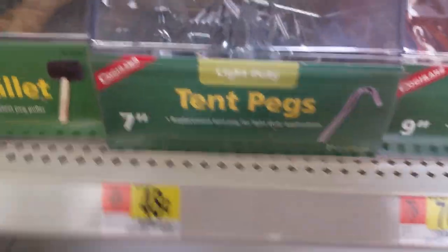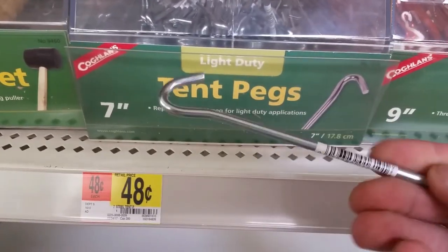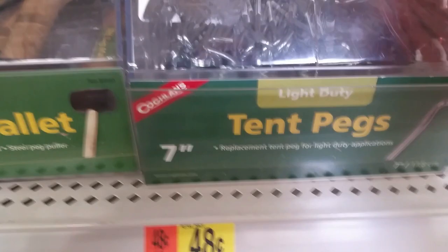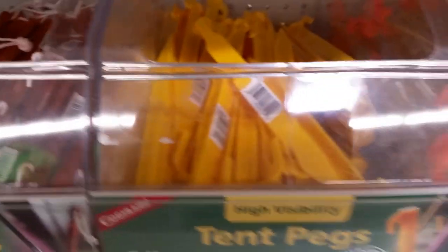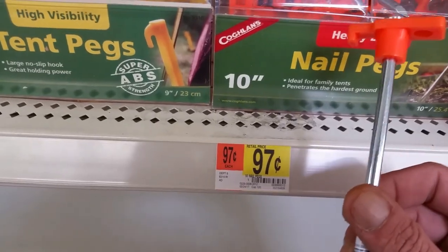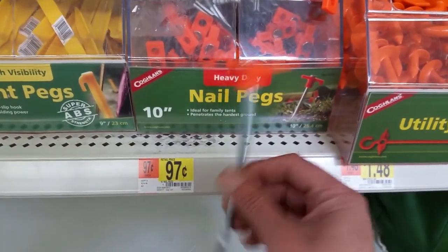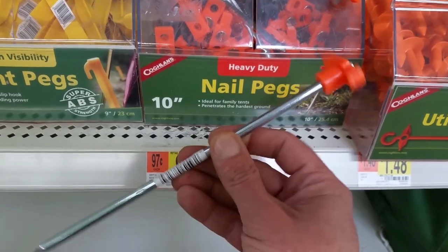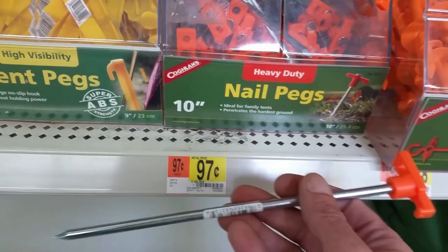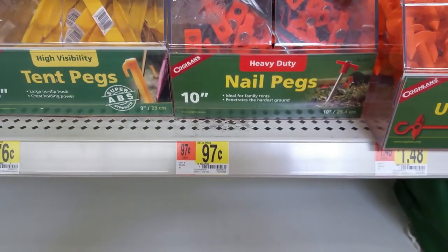Here at Walmart, 48 cents a pop for these metal ones. Those will work fine. You do not want plastic. These at 97 cents are pretty nice — I'd probably go with those if you didn't already have some. A little bit heavier, but definitely going to get in the ground pretty well.